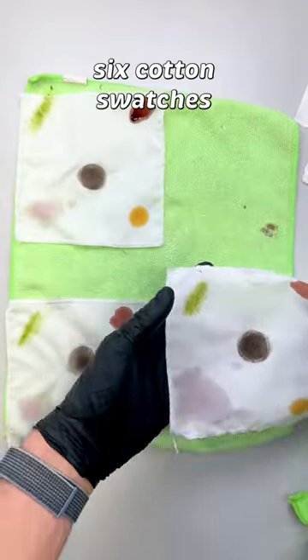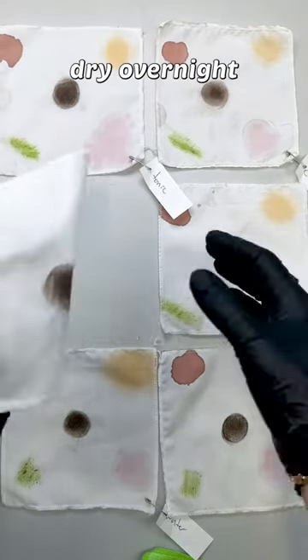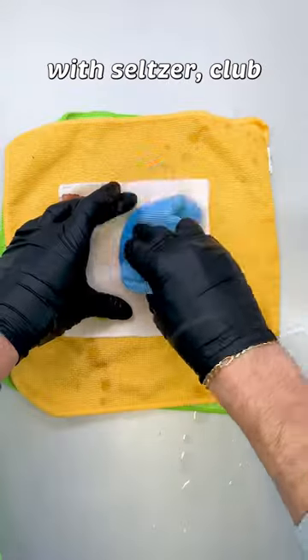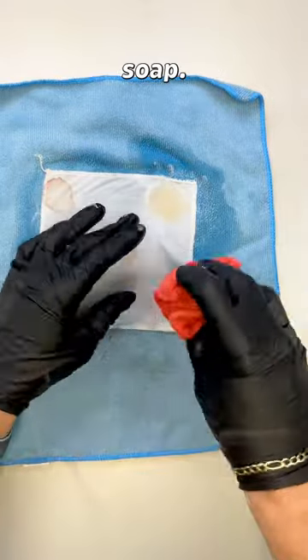To do this, I stained six cotton swatches with dirt, blood, wine, grass, and chili oil, let these swatches dry overnight, and then got to work. I pre-treated, dabbed, and rubbed each one with seltzer, club soda, mineral water, tonic, tap water, or water with some dish soap.